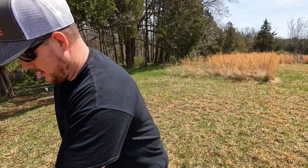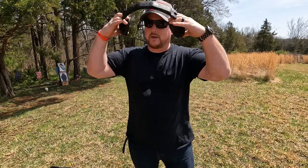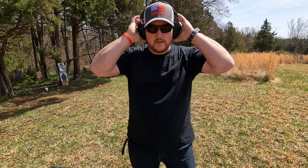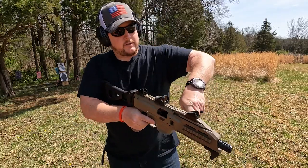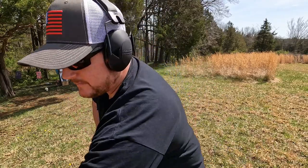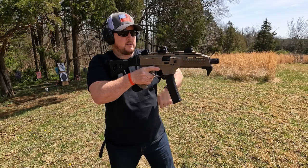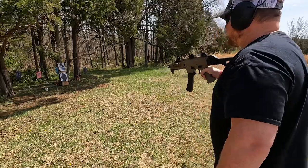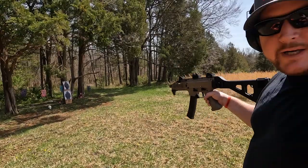We did the video outside today because it's such a beautiful day — we finally got some sunny weather instead of rain and 50-mile-an-hour winds as it's been here lately. Pretty crazy weather. So we are going to go ahead and lock this up to the rear, pop our mag in, release that, and we are hot, ready to rock and roll. There's our bad guy target down there — let me get my camera angle fixed.